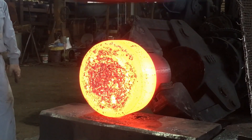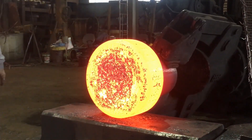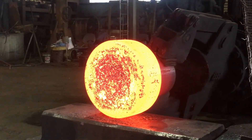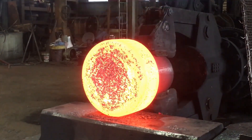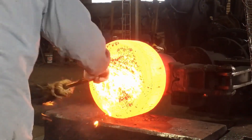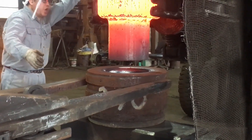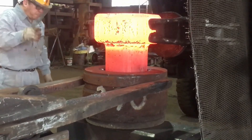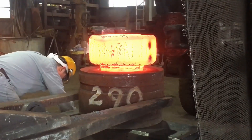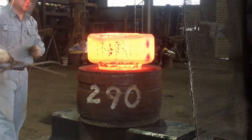Dimensional accuracy is a key focus in this stage. The coupling must meet tight tolerances to ensure it functions properly in its intended mechanical system. During refinement, precise measurements are taken and adjustments are made to achieve the exact specifications. This might involve slight changes in thickness, width, or contour, ensuring the coupling will fit perfectly in the machinery or equipment for which it is designed.